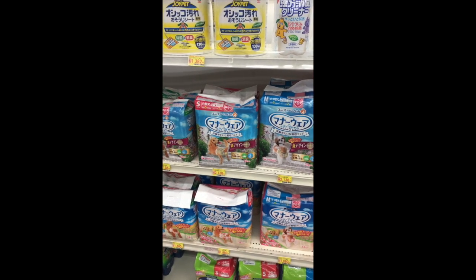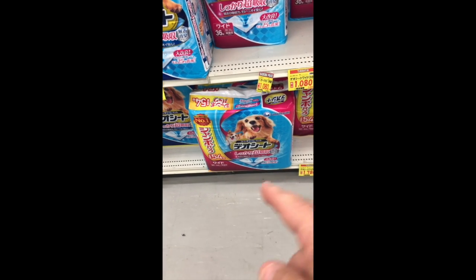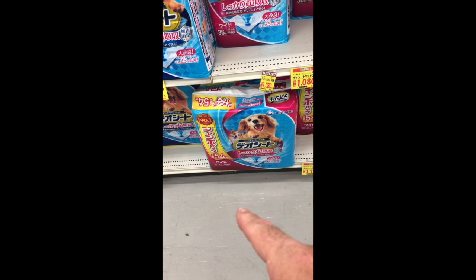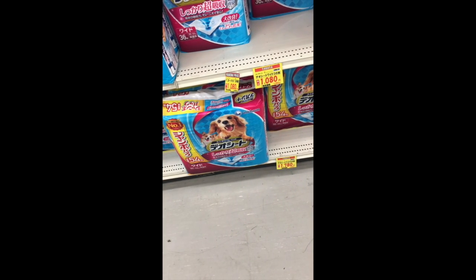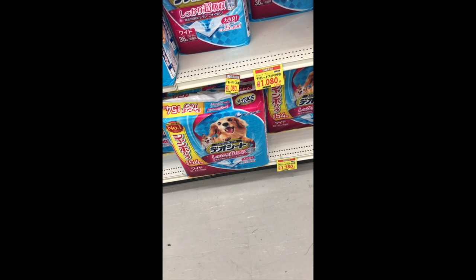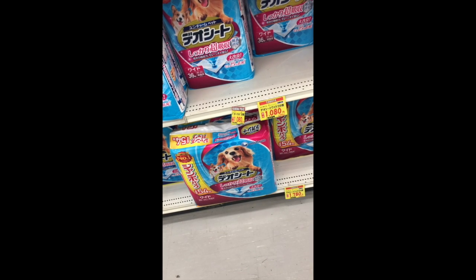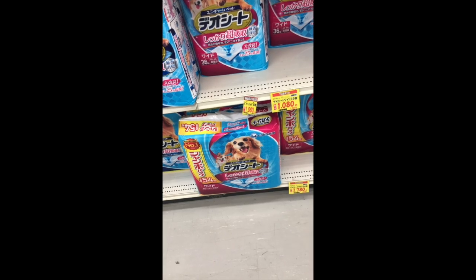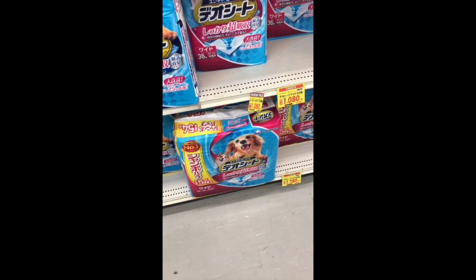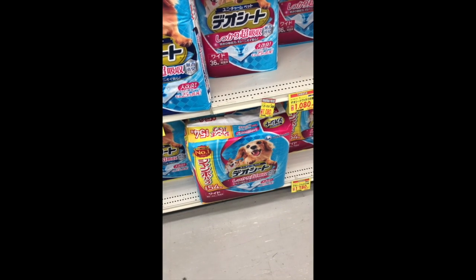The pee pads that we use — 60 by 44, that's the bigger ones — that's like $15 for 54. I think that's a little bit pricey, but I don't want to drive all over town and waste my time and gas. Gas is going up too, so hey.